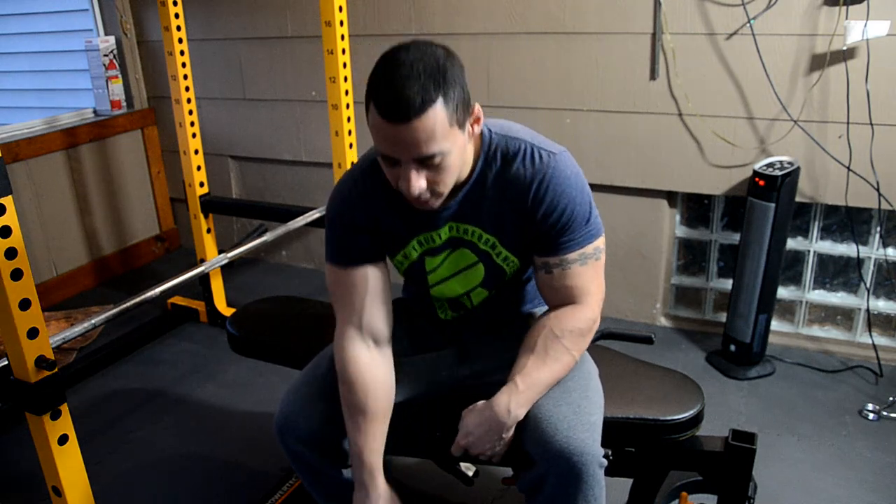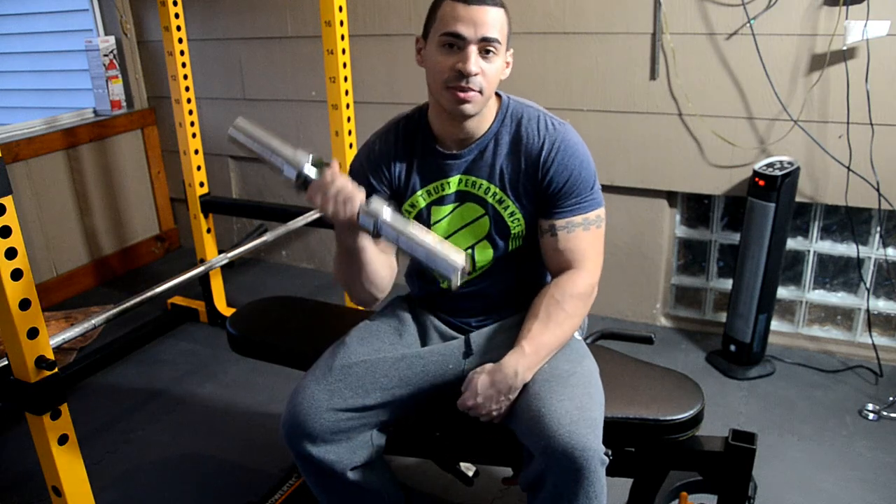What's going on everyone? This is Carl. The solution is in the solution to fitness, and today we'll be reviewing the Fitness Gear Olympic Dumbbell Handle.